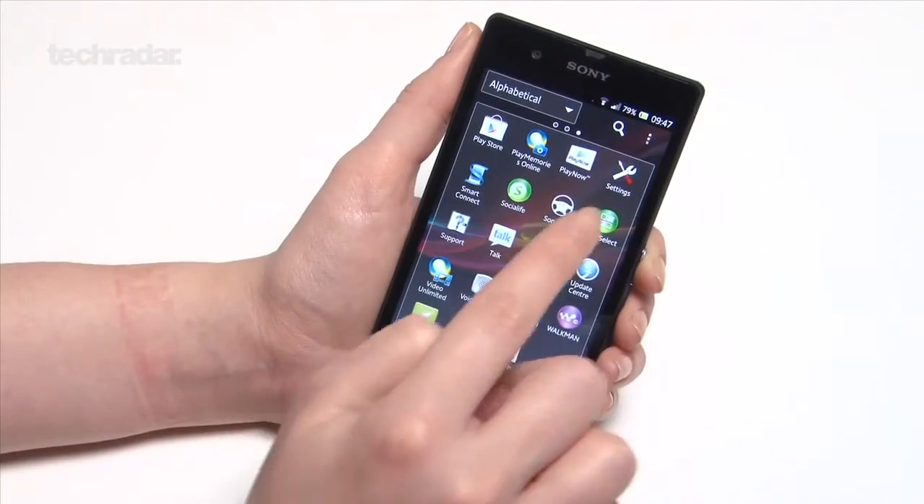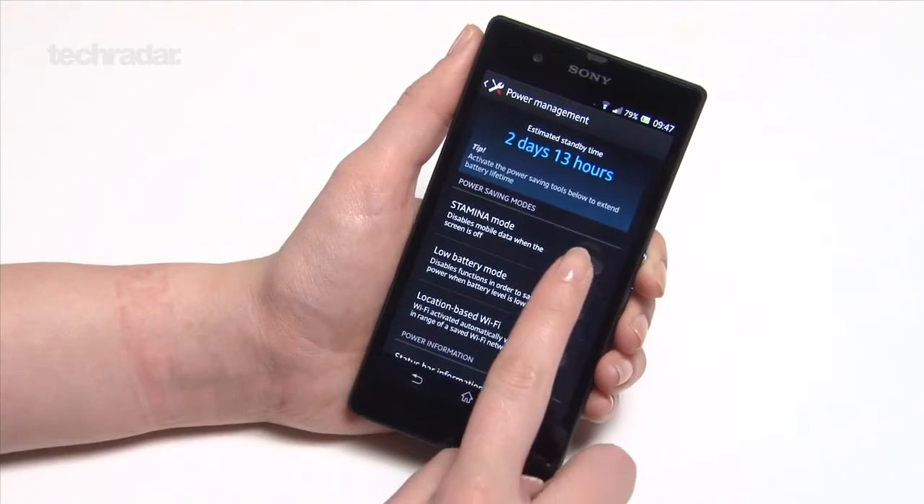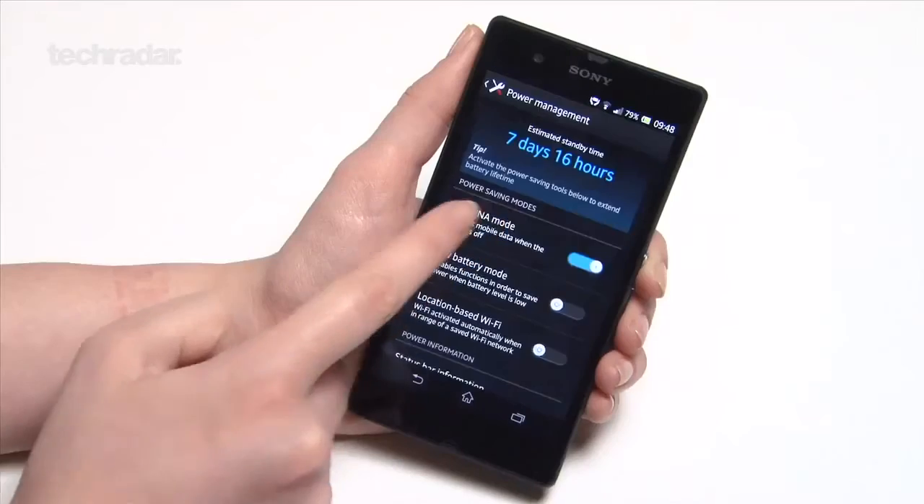The Xperia Z has a non-removable 2330mAh battery, which we were able to squeeze even more juice out of by using the built-in stamina mode. This app basically works by switching off data when the screen is off.